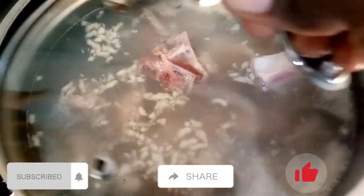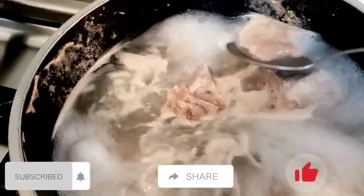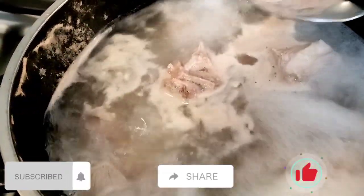For my returning subscribers, thank you so much guys, I really appreciate it. Today we are cooking meat and matoke. As you can see, I'm boiling my meat here — I added garlic and salt — and I'm going to cook it for like one hour.